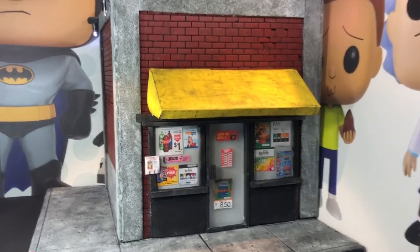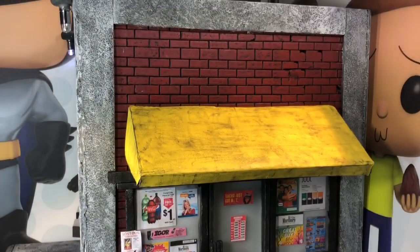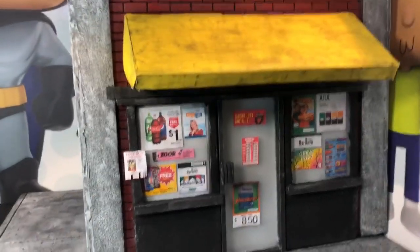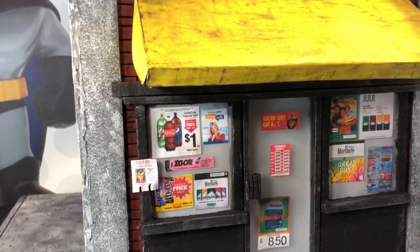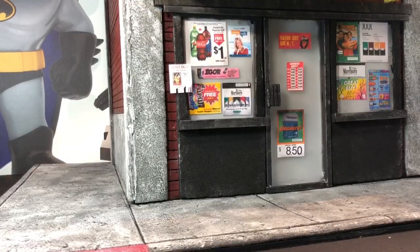Hey, what's up everyone! New video today on this diorama — it's a storefront sidewalk road piece that I had commissioned from V-Rector over on Instagram. If I'm not pronouncing that right, I'll link his info in the description below. I really do recommend people make their own dioramas, but it's actually really nice to get a diorama made so you don't have to worry about painting and designing.